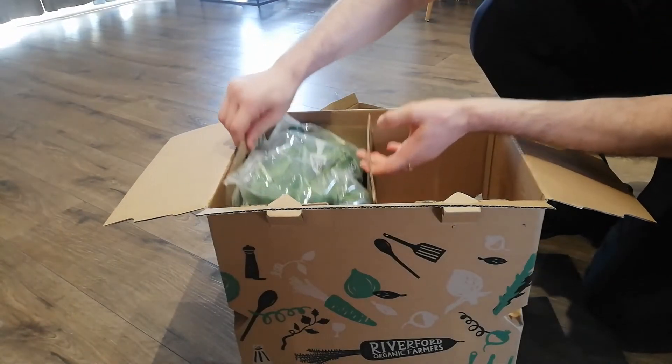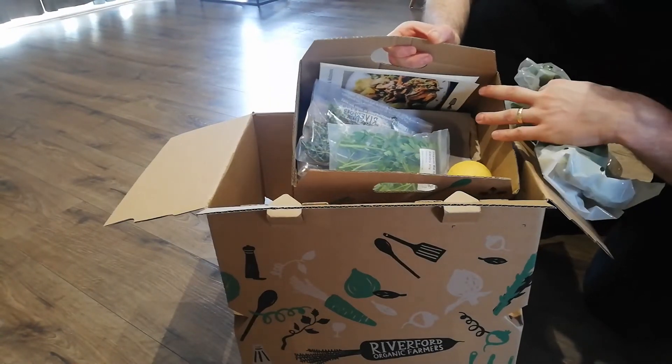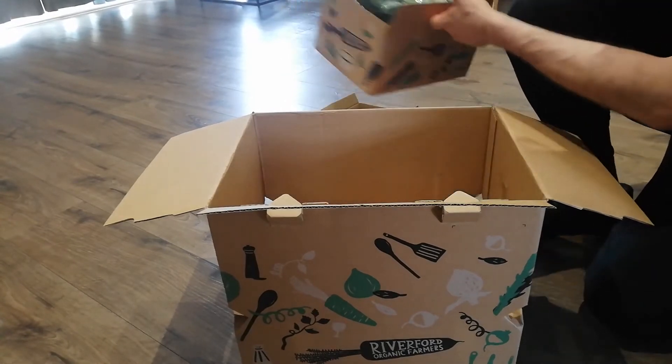So we bought two, so we've got two of them in here. All nicely done — all the different herbs and everything. Everything's organic. Looks very nice. The packaging looks beautiful.